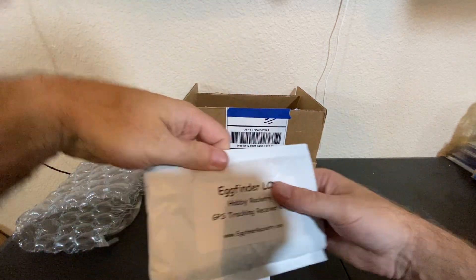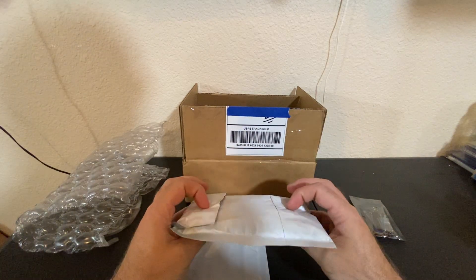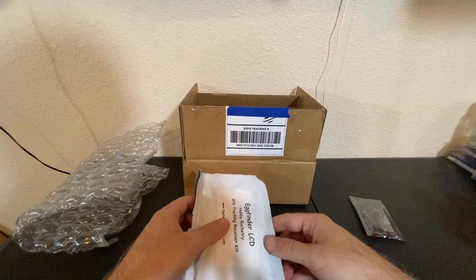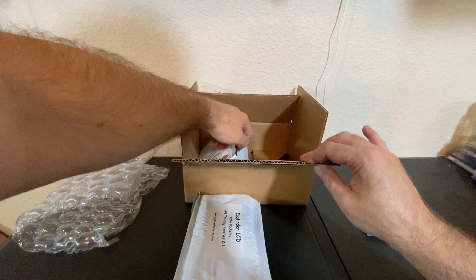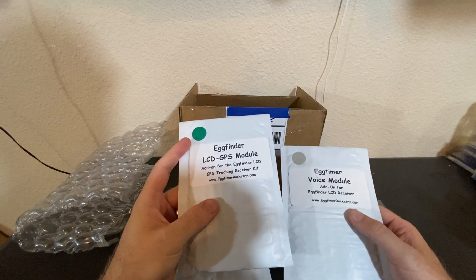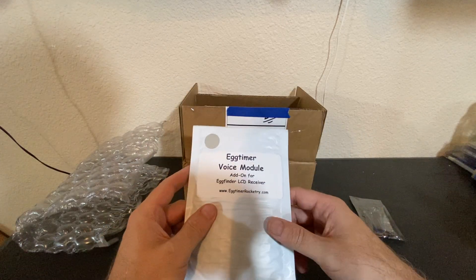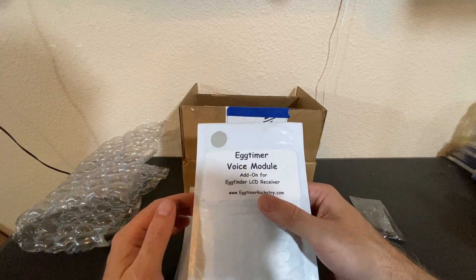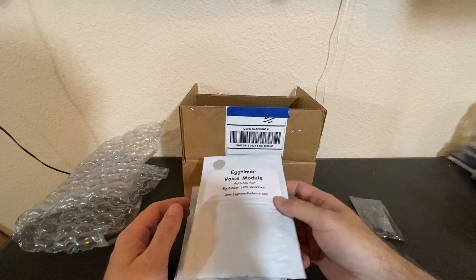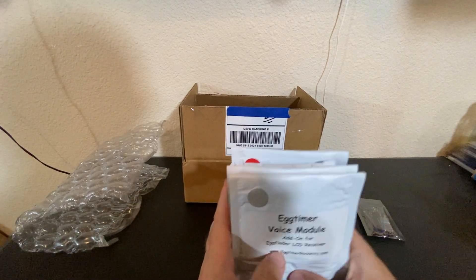That's the transmitter — that's what goes on board. Then I've got the handheld tracking receiver kit. This is what you hold and will give you the coordinates and directions to get to the rocket. And then there's a couple more packs in here — the Egg Timer Voice Module and the LCD GPS Module. This is for the receiver kit — something I thought would be kind of fun. It gives voice modulation — directions, updates, and data as to what the GPS tracker's doing. So that'll be good to have.